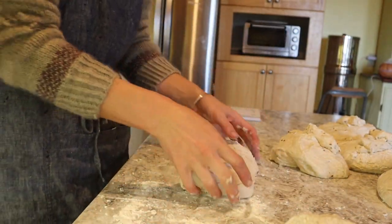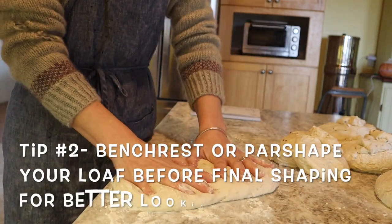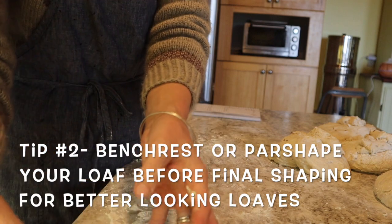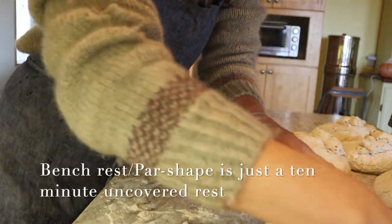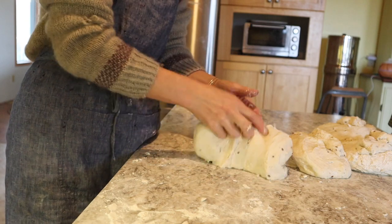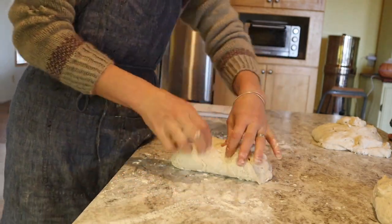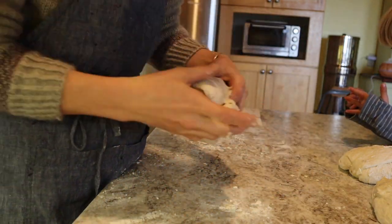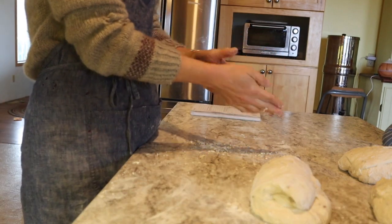Now that we're ready to shape, take one ball of dough and gently flatten it out to roughly the size of two spread hands, then roll it up and let it sit seam-side down. This is called your bench rest or par-shape. I read in a book that shaping your loaves like this will make them taller and prouder. It's easy to overlook this 10-minute rest, but I promise it will make a big difference in how your dough looks and bakes up.